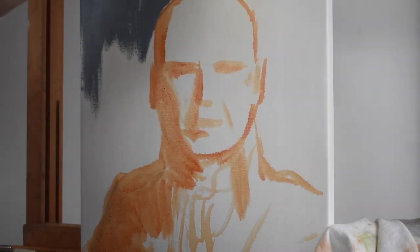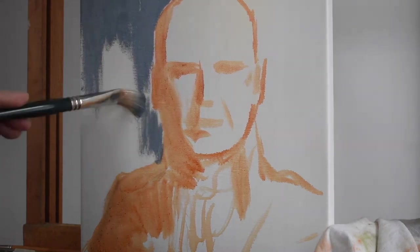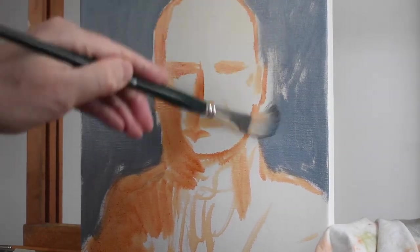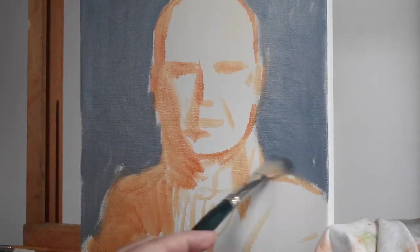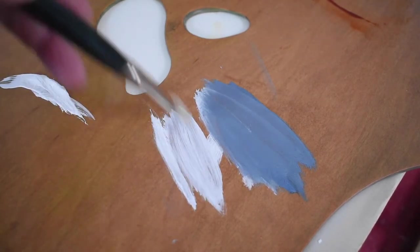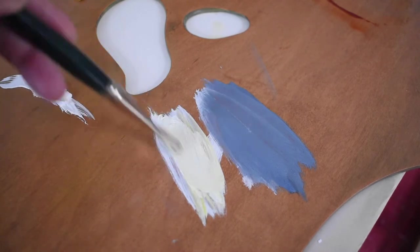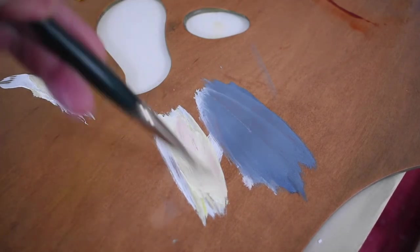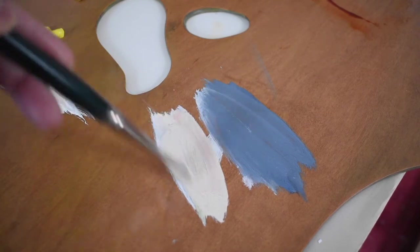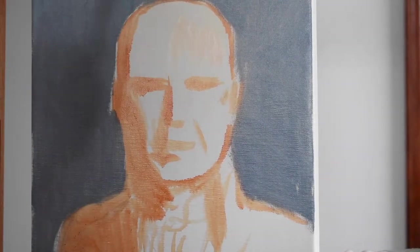Just go all around, keep it very simple. Even if your background is complicated, just treat it like a very basic flat color. Make sure you cover everything. And now we're going to mix the flesh tone. For this I'm using a little bit of white, a tiny bit of yellow, and some red, so we get a nice flesh color. And again, you just want to very simply lay in the flesh color.